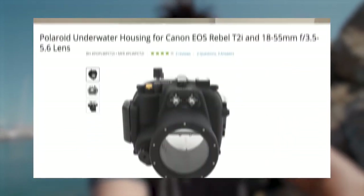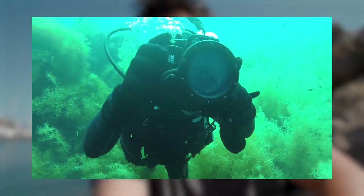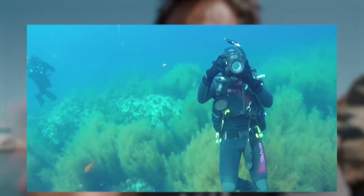Back when I was shooting on the Canon T2i, I did get an underwater housing for it. It was made by Polaroid and it was great because it was waterproof up to over a hundred feet. But what I didn't like about it was that it took up so much space in a suitcase, so if I was going to travel internationally with it, I never brought it along — too much weight.